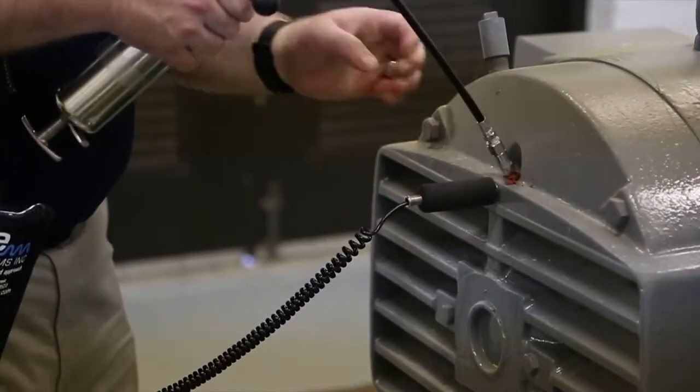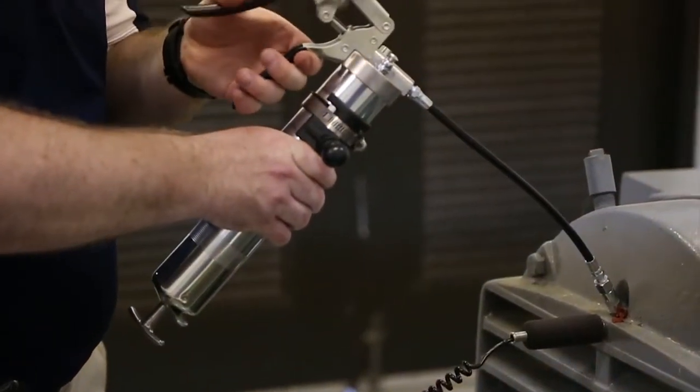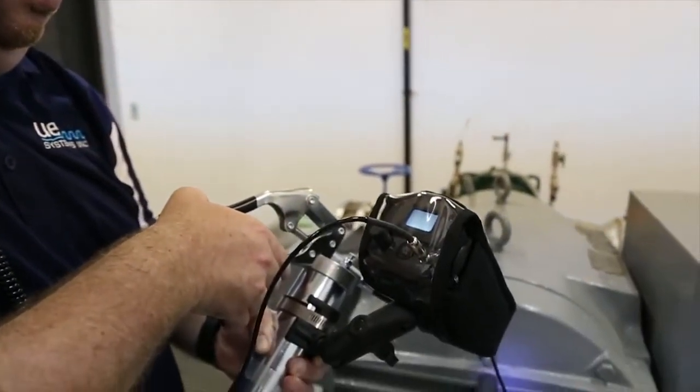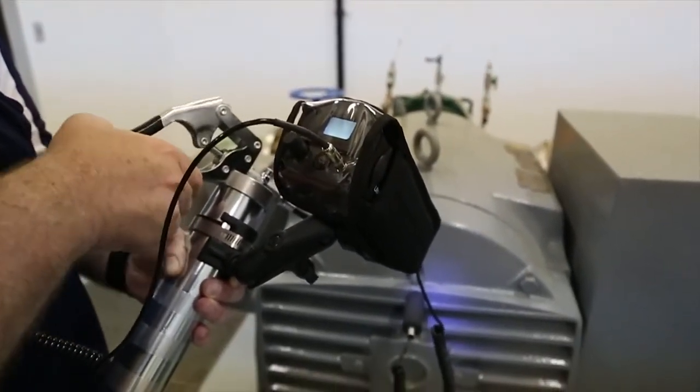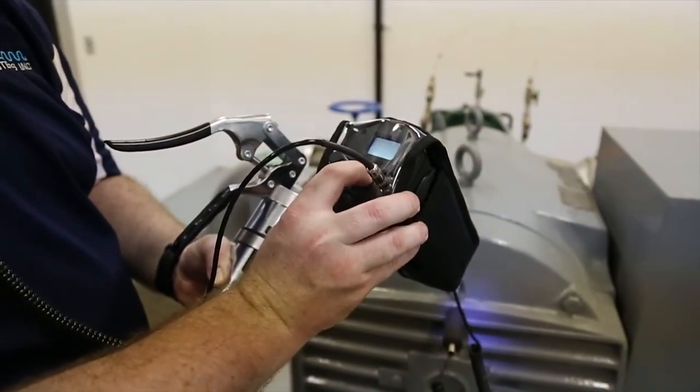The maintenance of your plant's bearings are a critical part of any effective reliability program. The days of simply pumping grease into a bearing until it feels full are long gone, as today's reliability engineers recognize that over-greasing a bearing is just as bad as neglecting it.